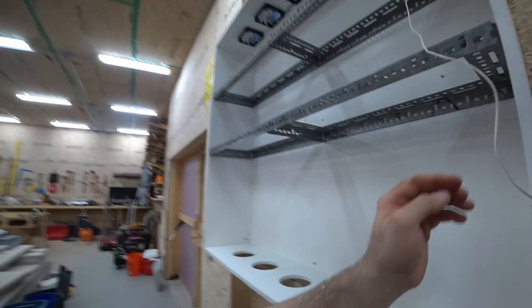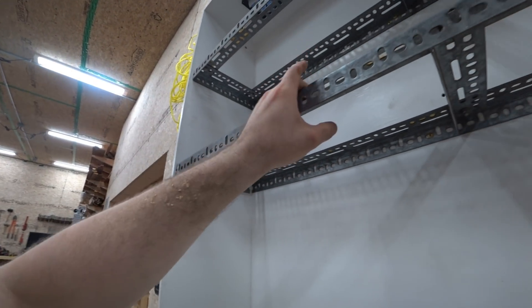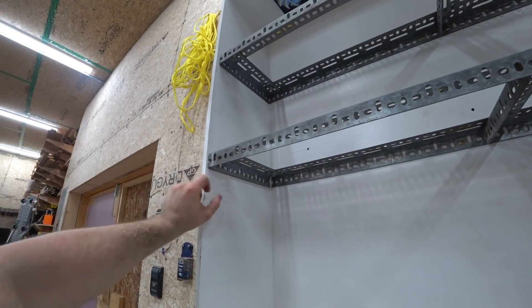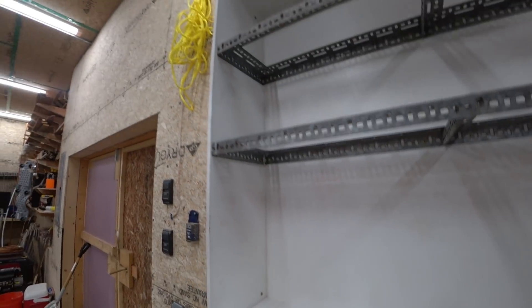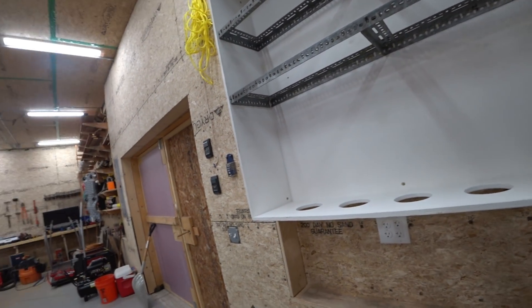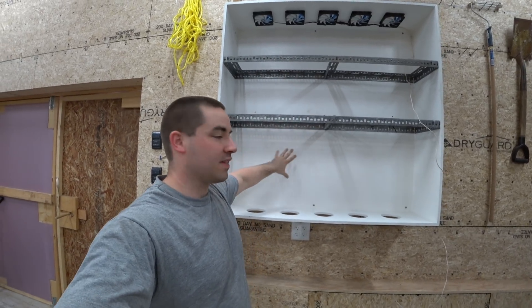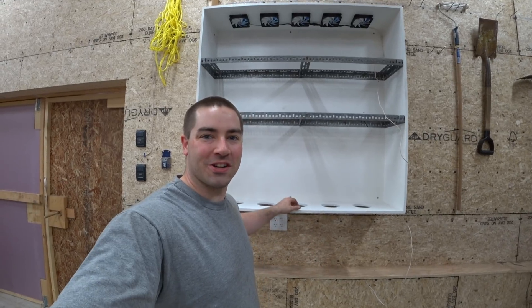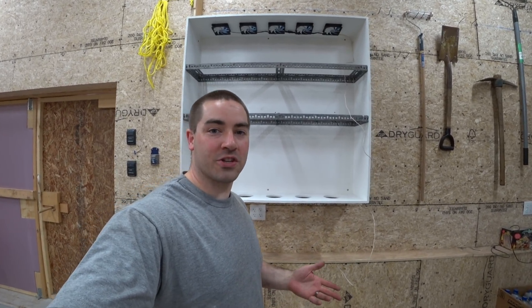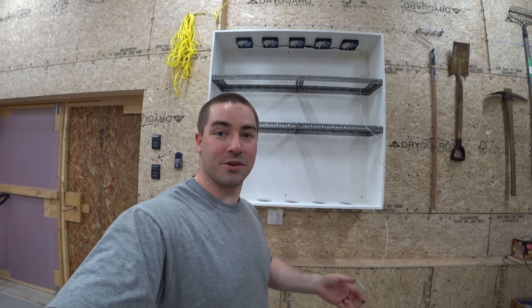There are a couple of minor things I want to add — I'd like to put a bolt here and on this side just so that this front angle support has a little bit more anchoring into the wall. We're anchored into three studs even though they're 24 inches on center. The top two shelves are where the batteries are going to sit, and the bottom portion is where I'm going to put the inverters, charge controllers, fuses, and things like that. Thanks for watching — if you like these videos please like and subscribe. If you have any questions or suggestions, since I'm not an expert on solar off-grid, please leave them in the comments below.